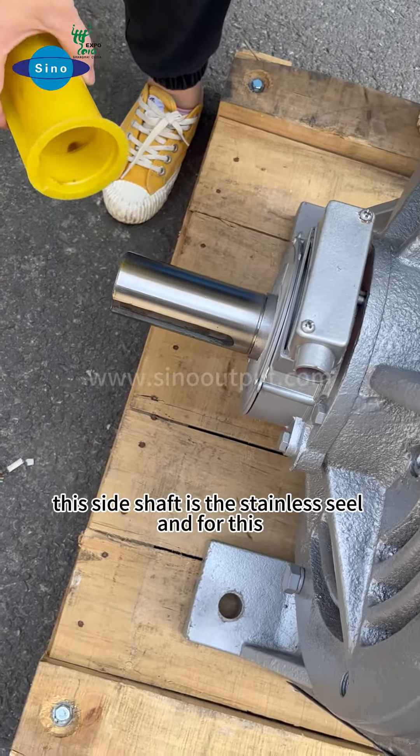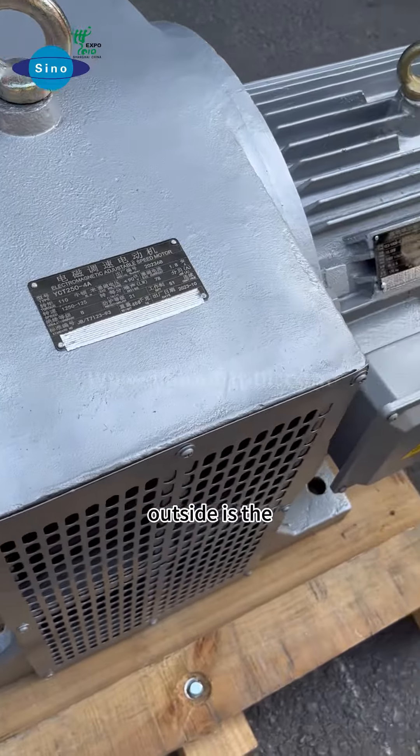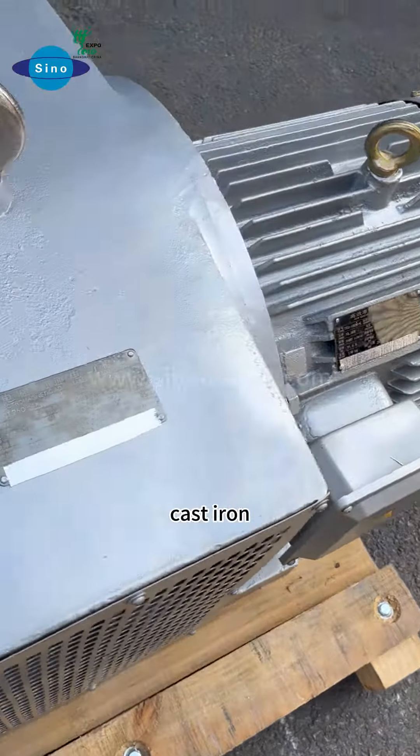You can see this side shaft is stainless steel, and the outside casing is cast iron.